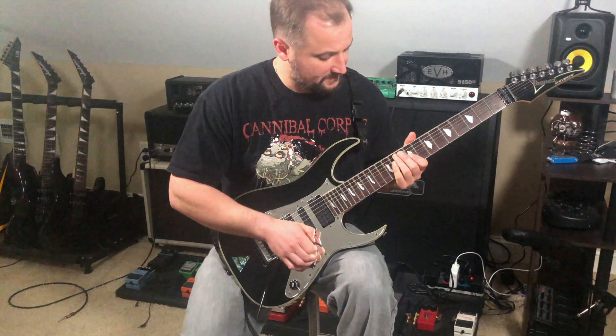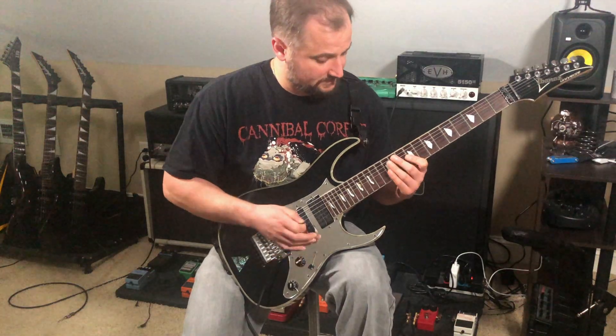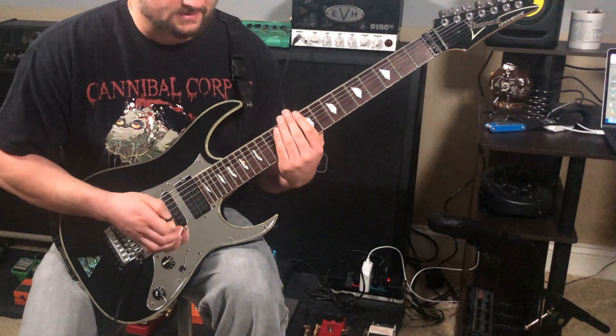For the next part I move into a B natural minor mode, or Aeolian mode, using 16th notes. It sounds like this — a little slower.